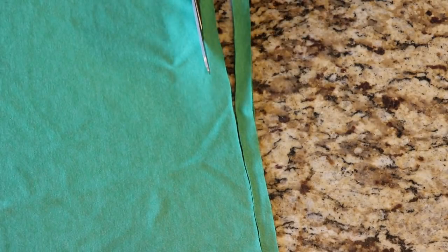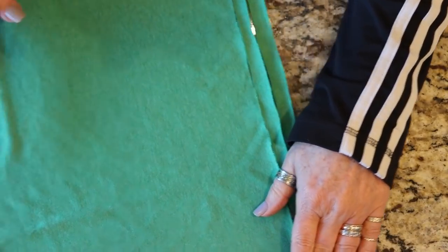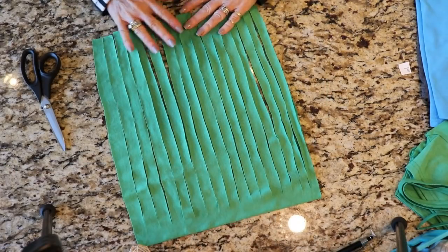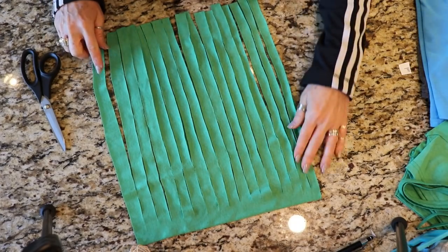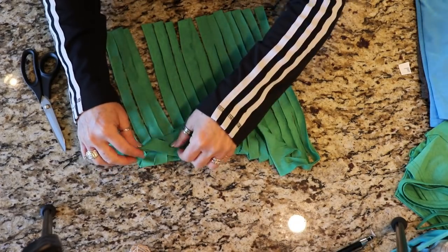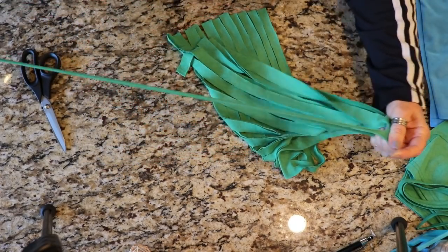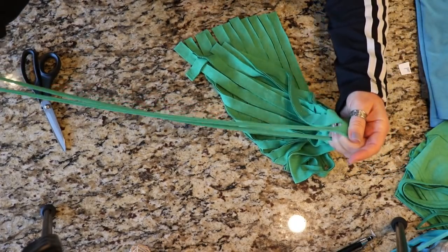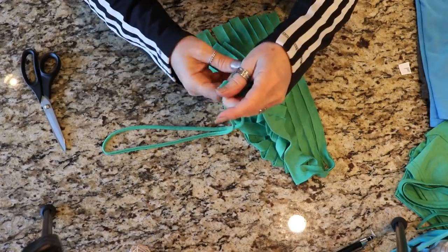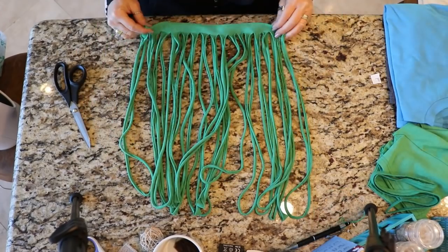Keep going until you've gone all the way across your t-shirt. You can see some strips are a little thicker or thinner — it's really not a big deal. The next thing you're going to do is carefully go through and stretch each one of these loops. As you do that, you'll see that it makes a nice little rounded shape, kind of like a rope almost. Here's what they look like — my little noodles. They look like oodles of noodles.